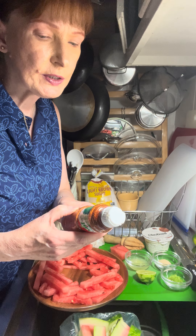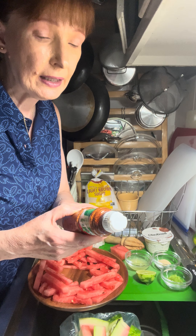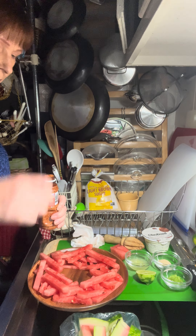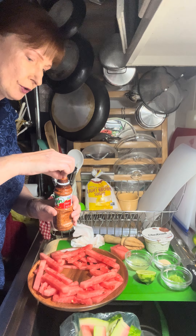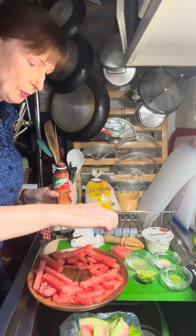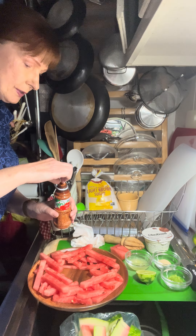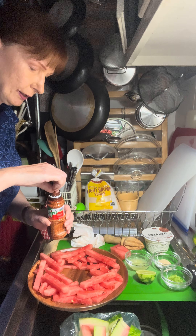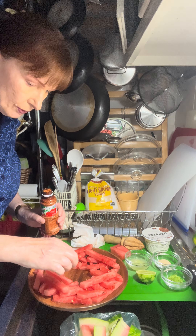I'm just stacking them up — I have a huge pile on my plate. This is going to be a very diet-friendly, healthy kind of snack. I need a little paper towel here to wipe my plate because it's all wet from the watermelon.